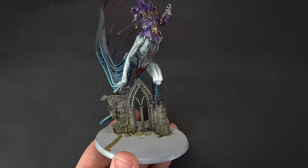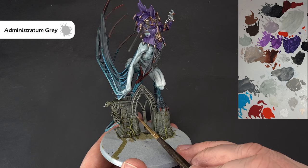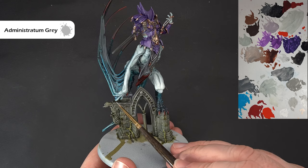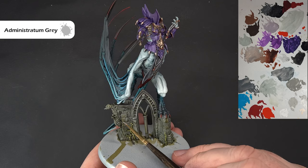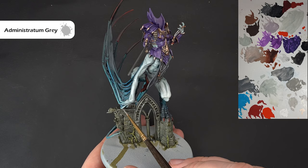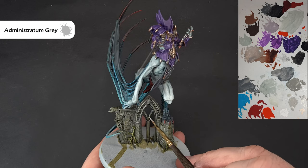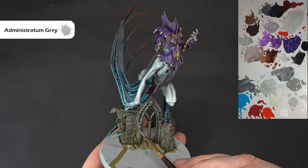Once the Athonian Camoshade is dry, go back to Administratum Grey with a more precise brush and just stipple a little bit along some of the edges of the rocks to pick them out. Work your way around, catching and stippling some edges, pulling the brush along to get highlights in there. Take your time and enjoy it — we're nearly at the end. Now put it all together, complete the base, and we'll have a look at it on the turntable.